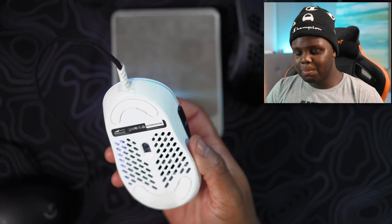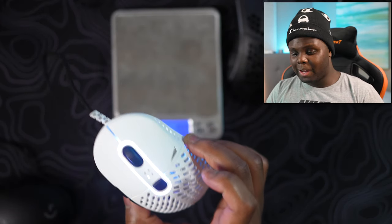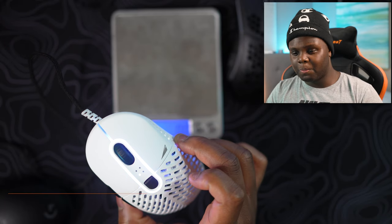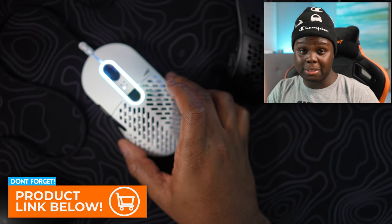It's a very decent mouse with nothing really bad to say about it. The shape I prefer over a few other ergo mice, and this is definitely not a bad buy for $60 — because this thing is only $60. Not bad. Hope it's on Amazon soon, and as soon as it is I'll leave a link in the description for you guys to check it out.